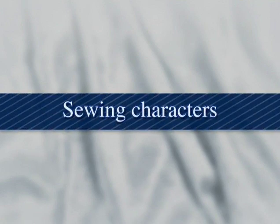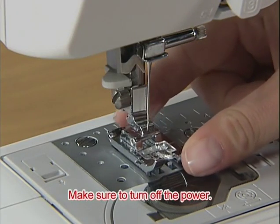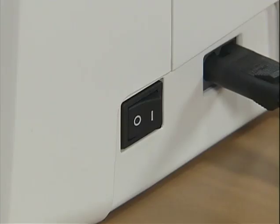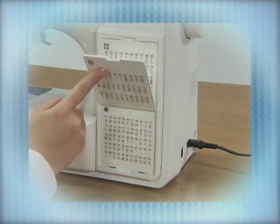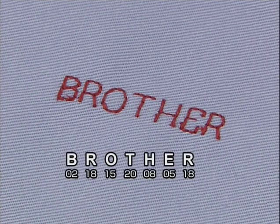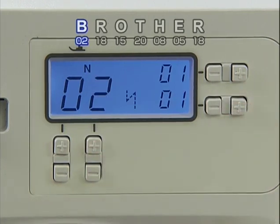Let's try character stitches. To stitch characters, use the end presser foot. Turn on the power, press the stitch category selection key, and select the character stitch. For models equipped with a flip chart, use the notch on the chart to flip and select the desired character stitch. Let's stitch these characters. First, select 02 for B and press plus on the stitch width adjustment key to enter the desired number.